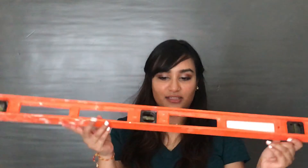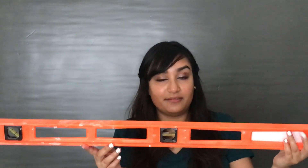This is a leveler. Leveler. Leveler. Well, the leveler doesn't level? Well, that's kind of counterproductive, don't you think?